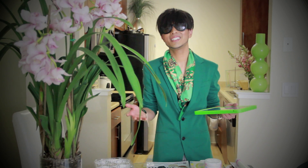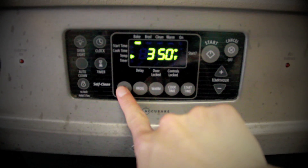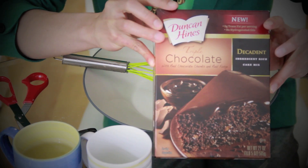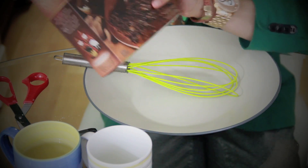If you're curious and want to know how to make these super cute fashionable cupcakes, just keep watching. Baking instructions: preheat oven to 350 degrees. I'm using Duncan Hines Triple Chocolate cake mix — the instructions are on the back of the box.